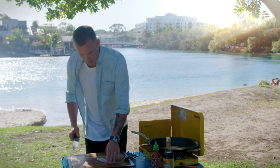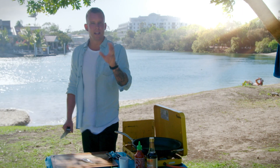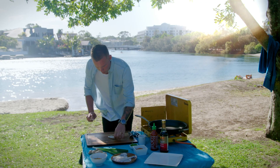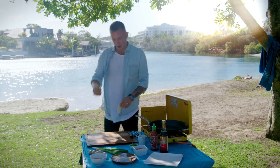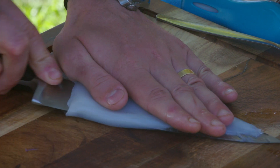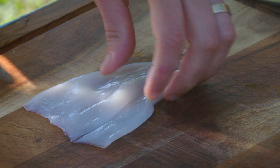You can buy a whole squid, you can buy them cleaned. With these, the simplest way to do it — a lot of the time people don't use it because they've had bad experiences with it. This is how easy it is. You really want a beautiful sharp knife to get this done. We're just going to go straight into that pocket and slice it open, and then all we want to do is a pineapple cut — just a really simple criss-cross pattern.